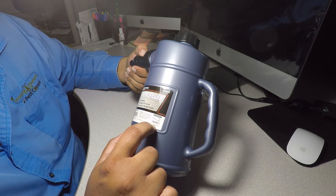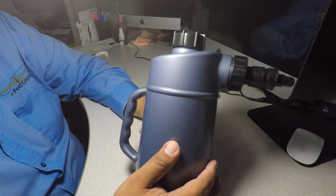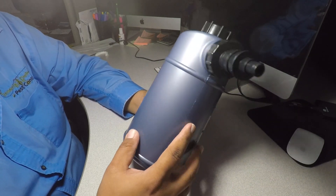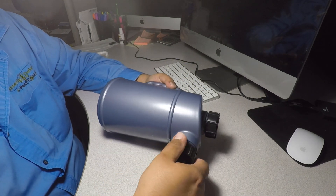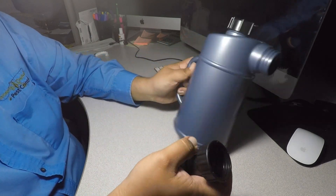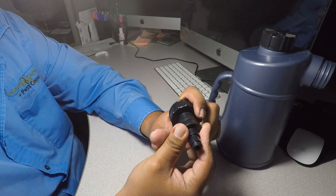It says to always use protective eyewear — goggles or safety glasses. This is the can; it's pretty basic, basically like a watering can. Here you got the nozzle — you can fill it through here.